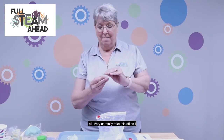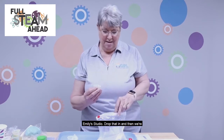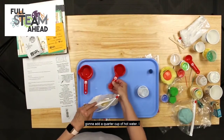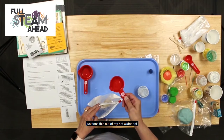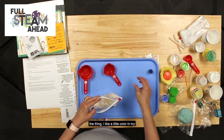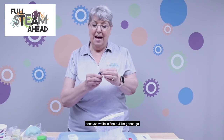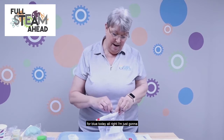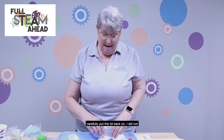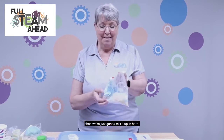Next we're going to add our oil — very carefully, I don't want a big oil spill here in the studio. Drop that in, and then we're going to add a quarter cup of hot water I just took from my hot water pot. I like a little color in my play-doh, and I bet most people do too, so I'm going to go for blue today. I'll add three or four drops of blue food coloring, then carefully put the lid back on.